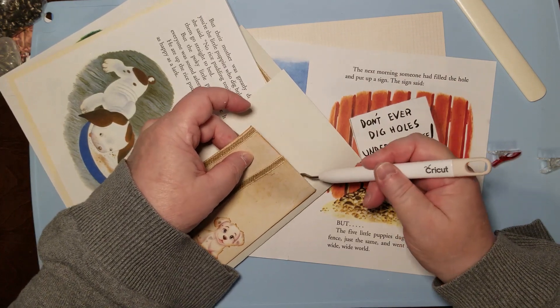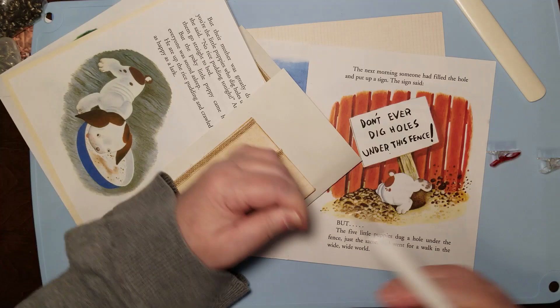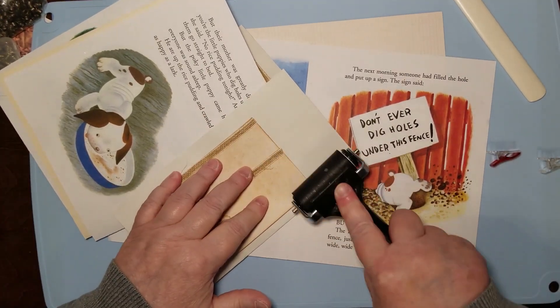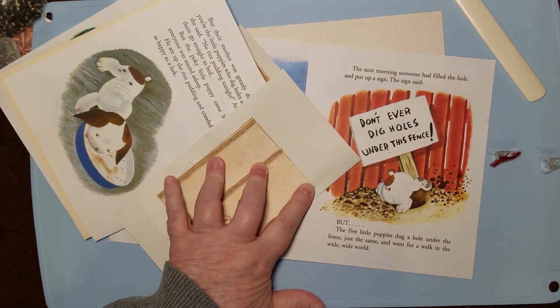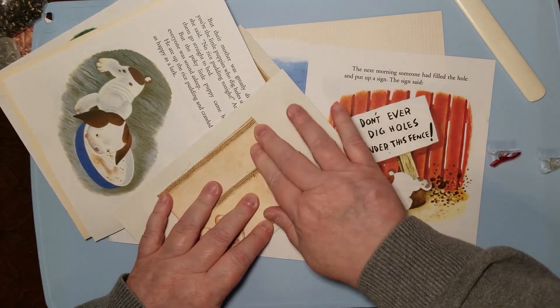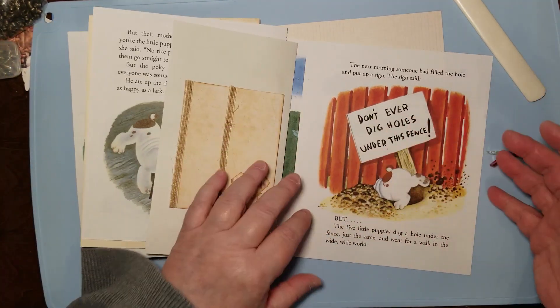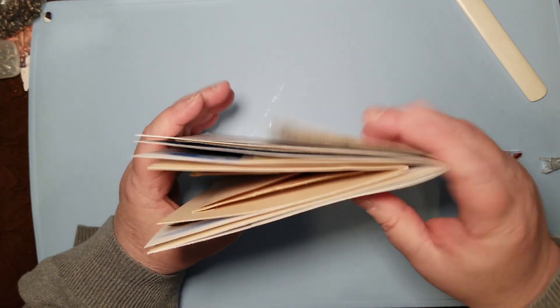I do enjoy the process of putting them together, building them, designing them. And look — this is one of the easiest ways to do a journal if you're new. This is a great way to tiptoe into making a journal. Alright, now we've got all that done.